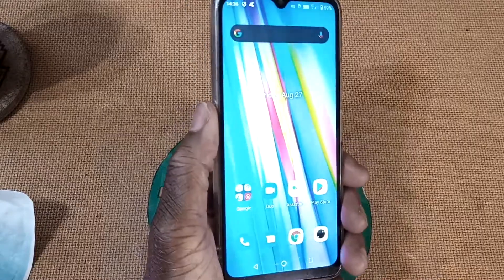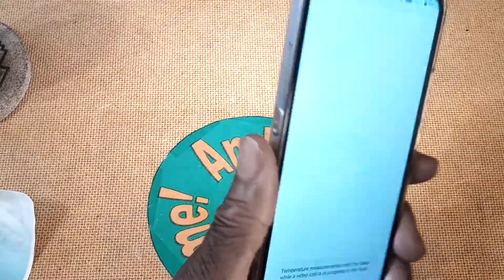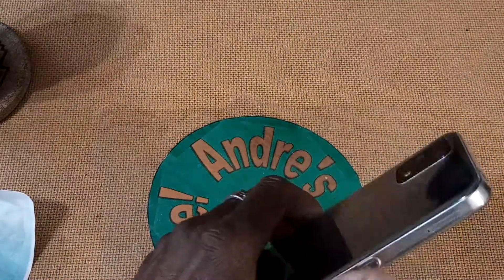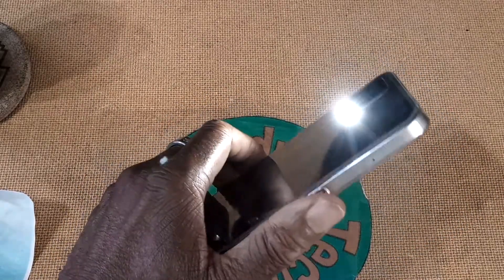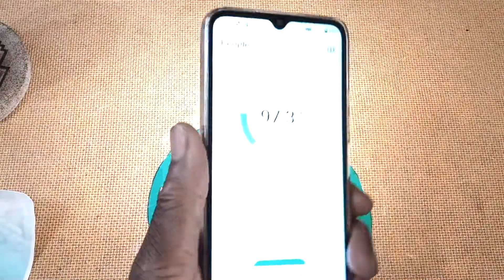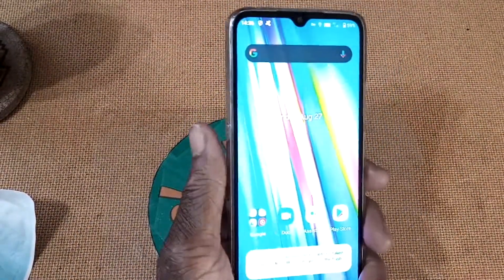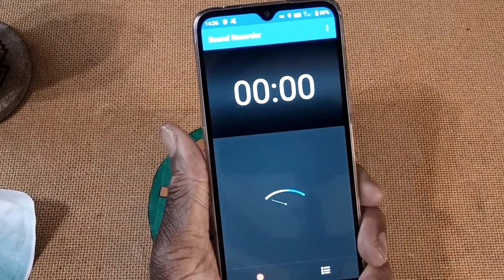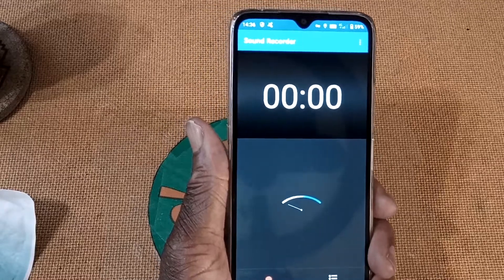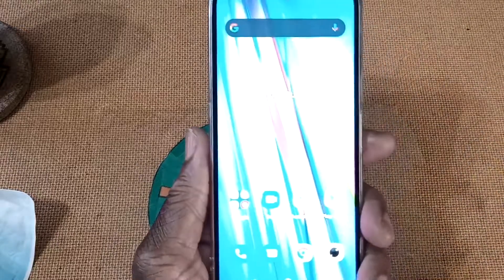That was a single press. If I double press, the flashlight comes on. Double press again to turn it off. If I hold it down, there's my sound recorder. That's how I have it set — you can program it for other functions.